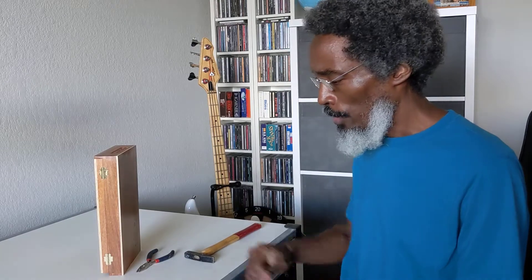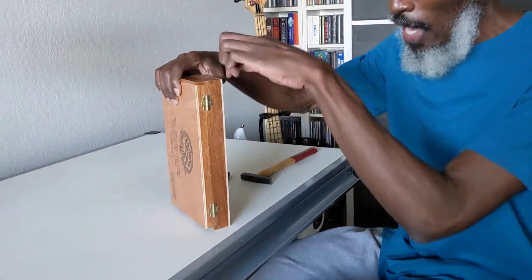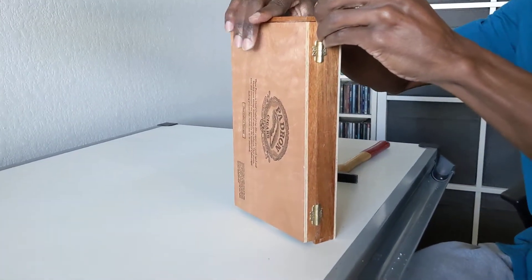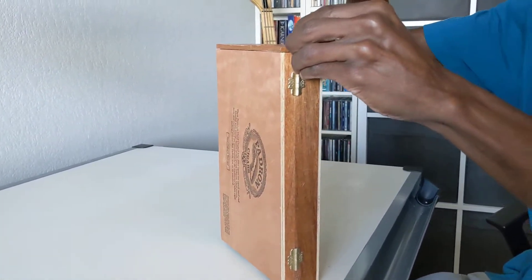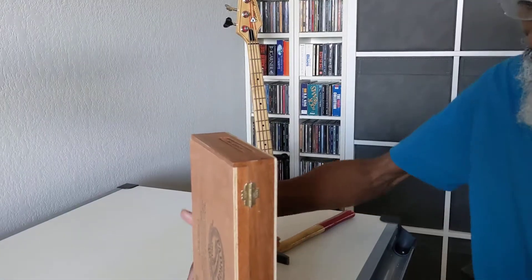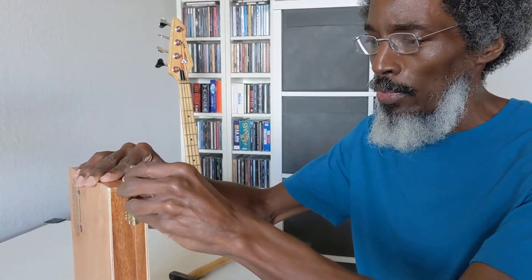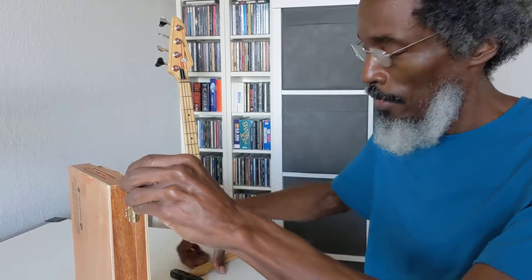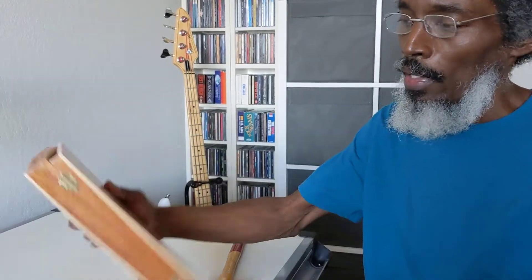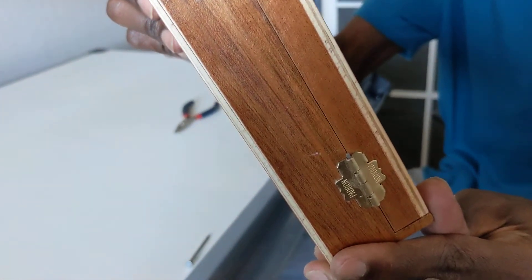To get started, all you need to do is take your nail — I like to go from the outside in — place it right at the tip of the hinge, give it a couple of taps with the hammer, flip the box over, and do the same thing on the other side. You'll notice you now have 2 exposed hinge pins.